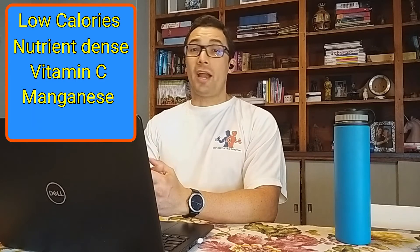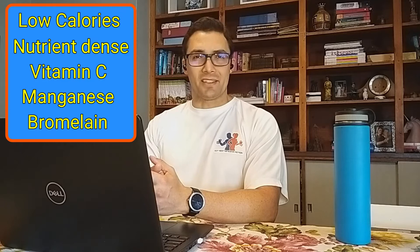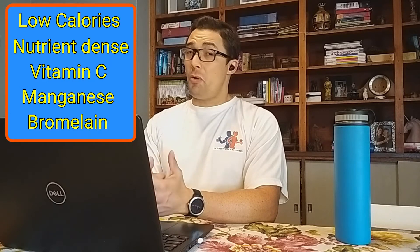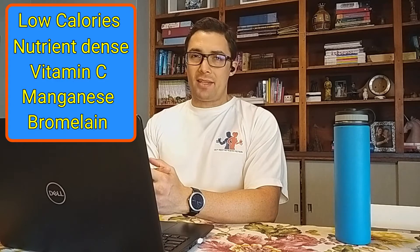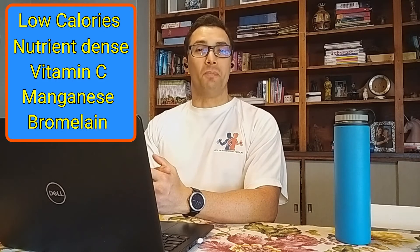Even more amazing, pineapples contain an enzyme called bromelain, which is a proteolytic enzyme. In other words, pineapples help you break down protein into amino acids. This is especially important for bodybuilders who eat high amounts of protein to build muscle.